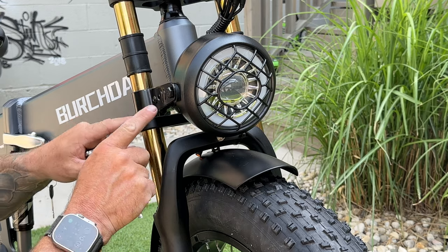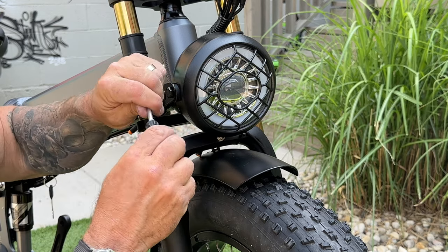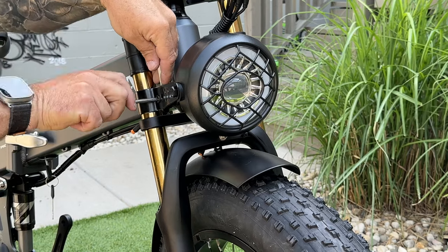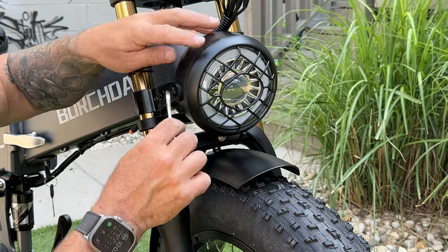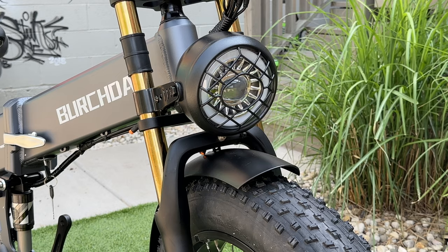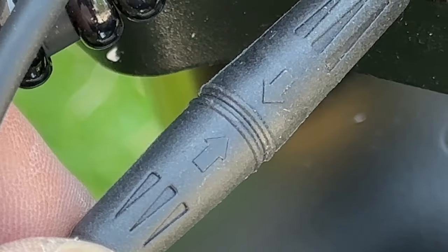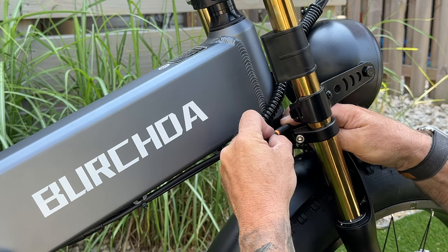Now we're going to tighten up all the bolts in the front — the kit comes with a screwdriver, just slide it into the handle and it pops in. Grab your 10mm wrench and tighten it up. To tighten the headlight use the 14mm wrench on both sides — just enough so we can still adjust it. To connect the headlight to the battery, find the orange plug with a notch at the top, match the arrows on both connectors, and push it into place.